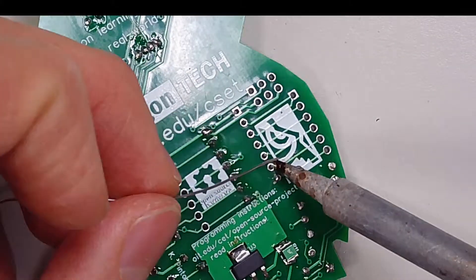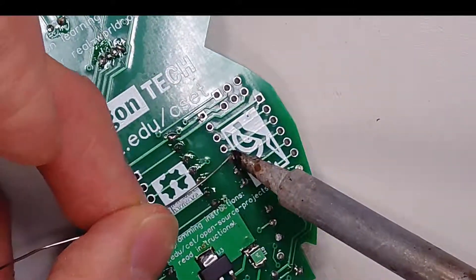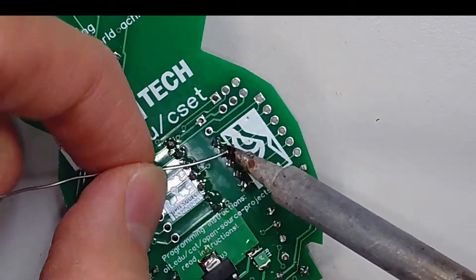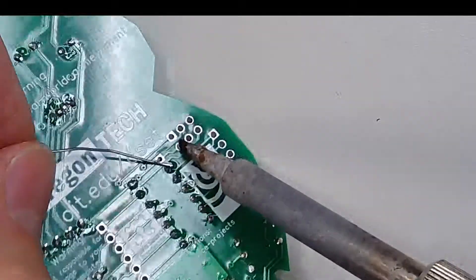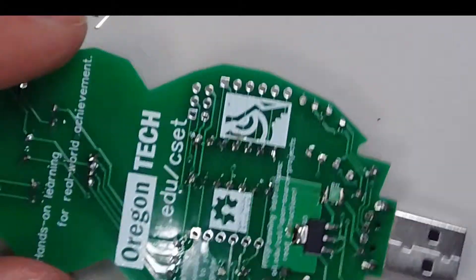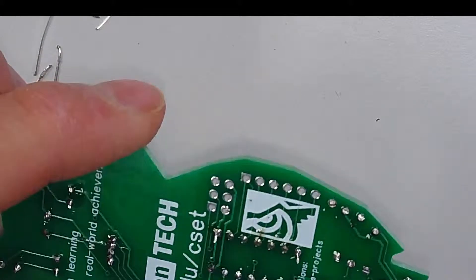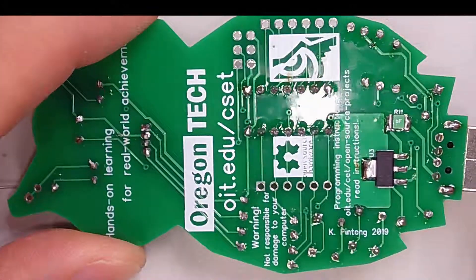Remember, if your solder is blobbing up into circles, you're using way too much solder. I believe we're done soldering. Before you plug this into your computer, make sure that you have someone take a look at it for shorts and bridges.